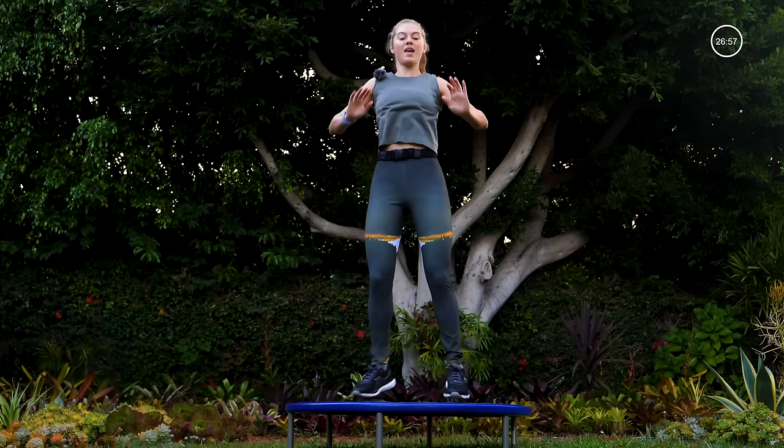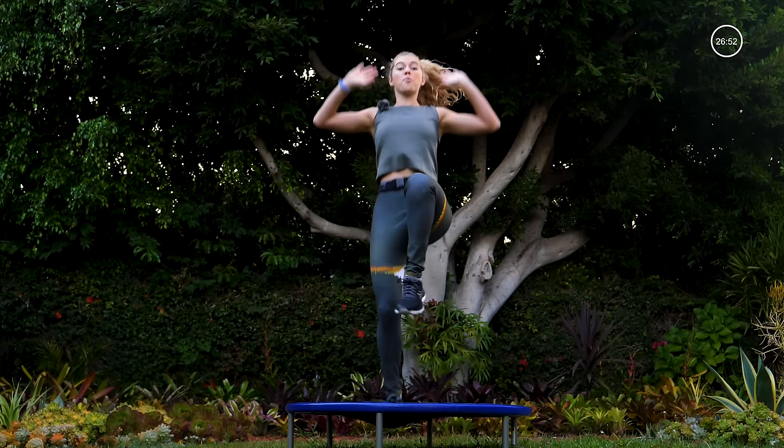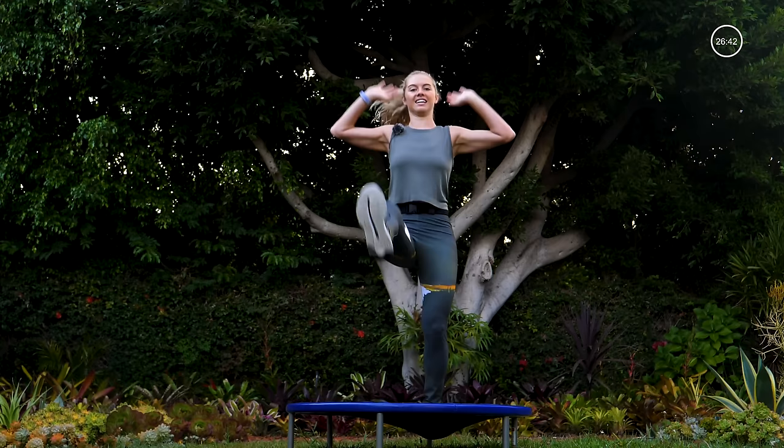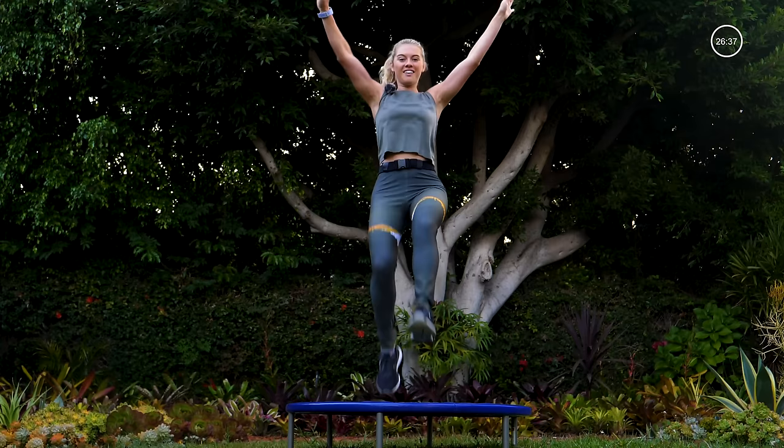The last move of the circuit — high knees with a kick, then pick it up, switch quick through center, press those arms up towards the sky. This is that time you've got to find that mental focus, mind over matter, a hundred percent. Maybe it's hard, but it's definitely doable. Last five, four, three, two, one.